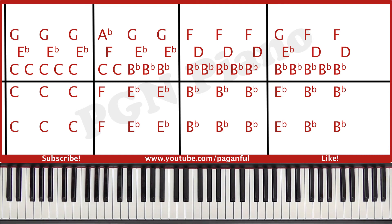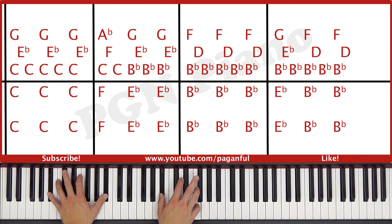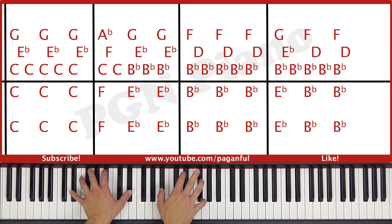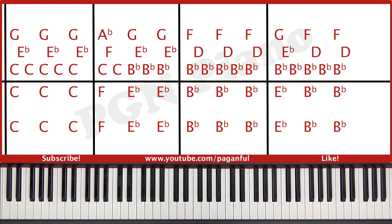So this entire sheet in slow motion goes like this. Now let's take a little look at the next sheet.